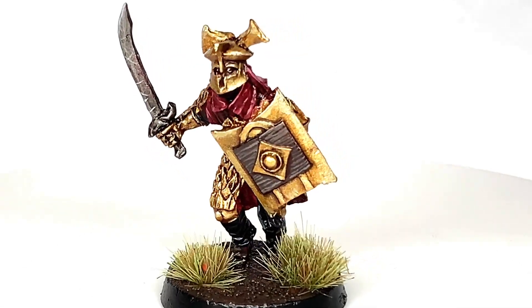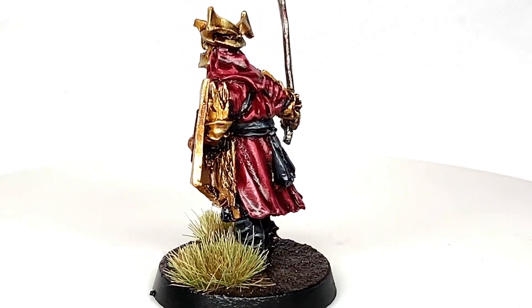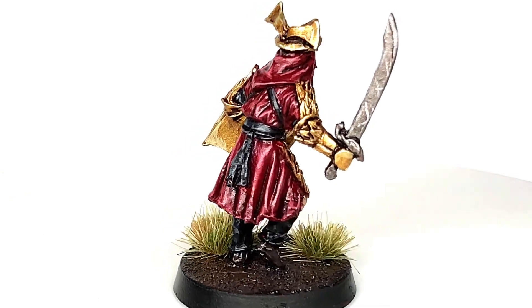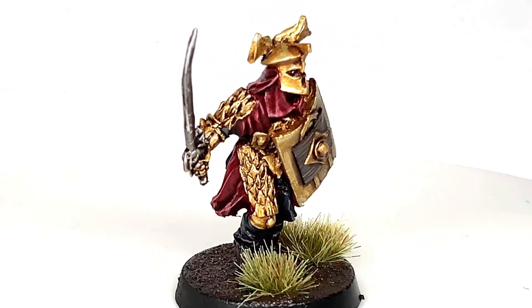So this is the miniature finished. It's got some cracking details on it — I love the armour plate on this, and I like the colours too: the gold and that sort of maroon red. Really, really nice colours and very, very simple to do as well.